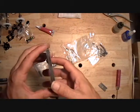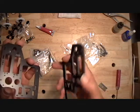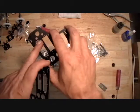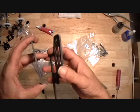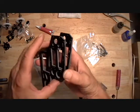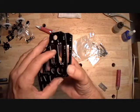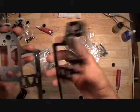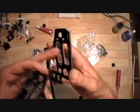The countersinks go to the outside, so set your frames up so the countersinks are all visible. Then set your side frames up so the outer countersinks on the fourth side frame set are to the back and the inner countersinks are to the front.